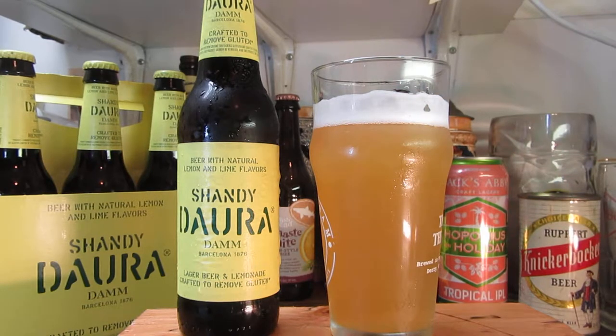A little bit on this beer here. The natural lemon and lime flavors in this, I understand, are going to probably dominate the flavor. I don't know about the gluten part. They're saying it's gluten-free, crafty-removed gluten — basically what gluten-free beers are, it means that it's beer just without gluten.